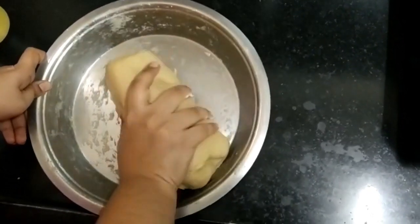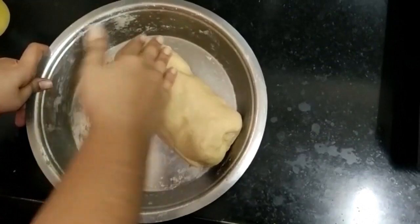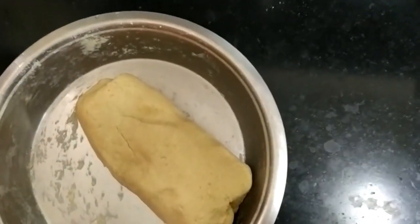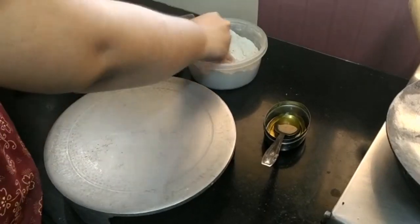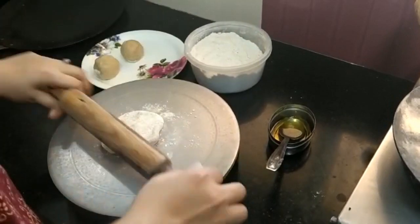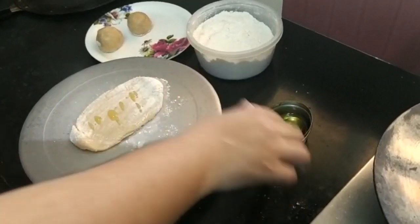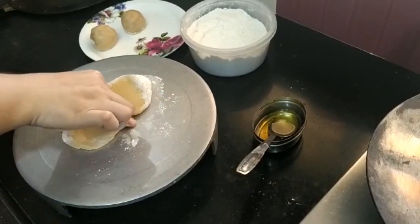Now let's move on to paratha, chapati, and phulka. Let's start with chapati. I have already made a dough ball. I will show you how to keep it in a round, golden shape — this is a simple chapati technique.